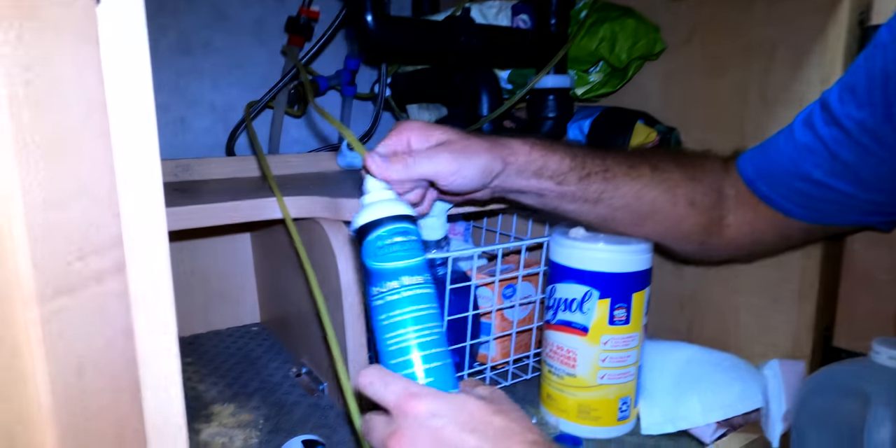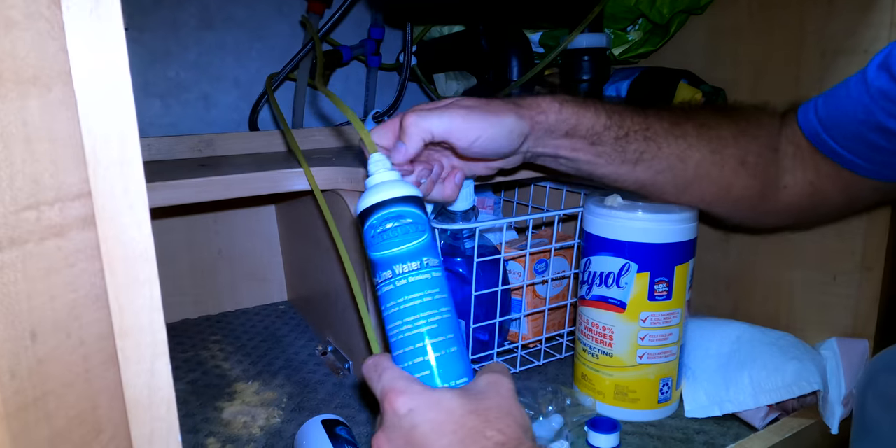We use our water for lots of things — hand washing, brushing your teeth, making coffee. We do have a separate filter to filter the actual drinking water, but it's still pulling that water from the fresh water tank, especially if we are in a boondocking, lot-docking, or mooch-docking type of situation. So it's super important to always keep that water system clean and sanitized.